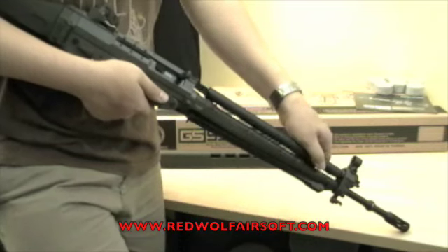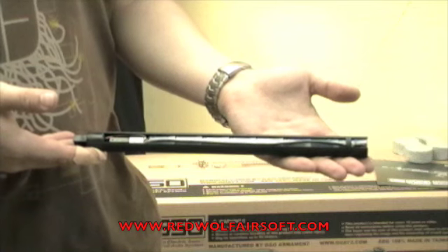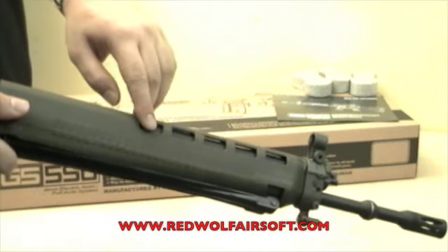To remove the gas tube, push it forward and take it out. An AK stick type battery can be housed inside the dummy gas tube. This is a clever solution since it hides the battery from the vents.